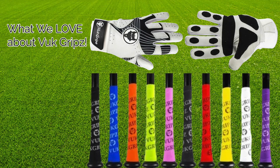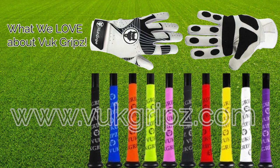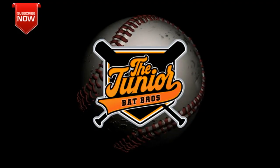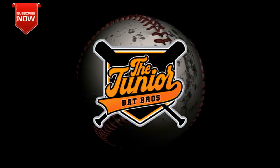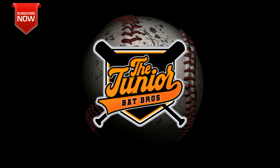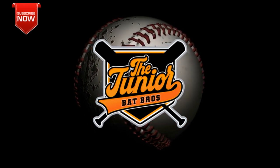Be sure to check out Voot Grips at www.vootgrips.com. Thanks for checking us out today on the Junior Bat Bros. If you like what you saw, be sure to hit the subscribe button and ring the bell so you can get all the latest updates. If you have any questions or comments, be sure to leave them below. We'll see you next time.